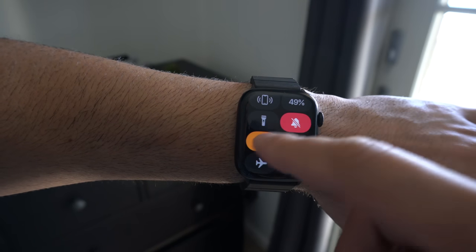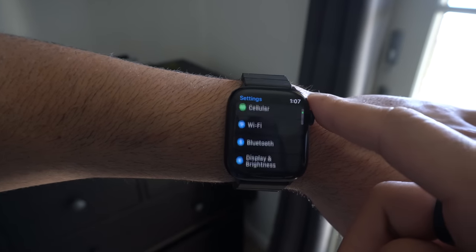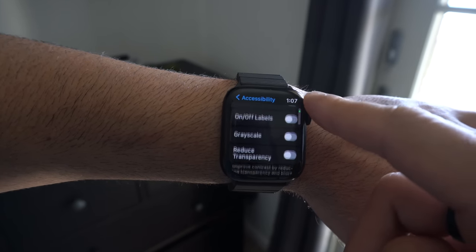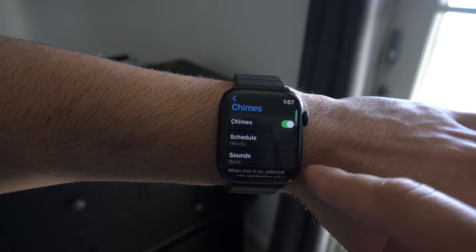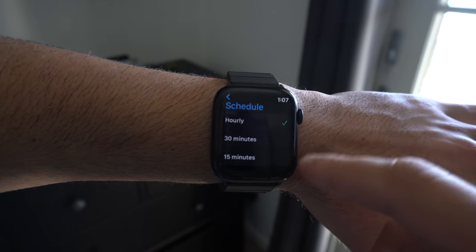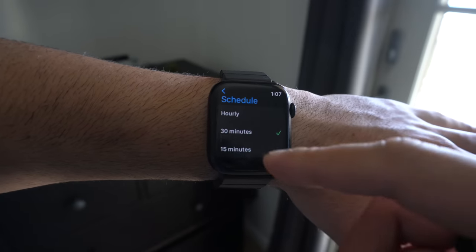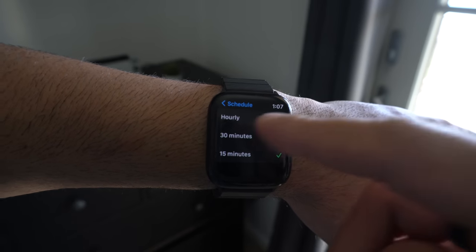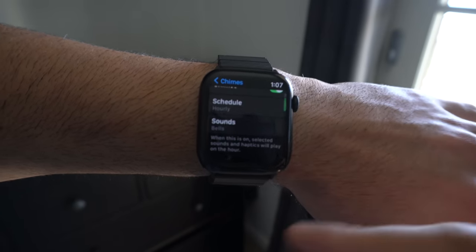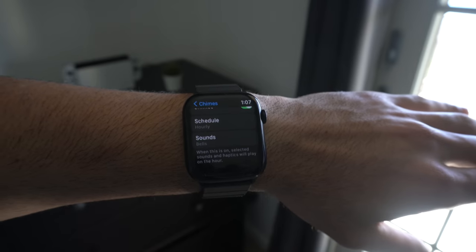You can enable chimes on your Apple Watch. When chimes is enabled, every hour — at 6, 7, 8, 9, 10, and so on — you'll receive a unique haptic feedback letting you know it's the next hour, so you can keep track of your day. You can also switch this to a 30-minute duration to be notified every 30 minutes. Think of it like a grandfather clock or a church bell. I personally find this feature extremely useful for staying on track.